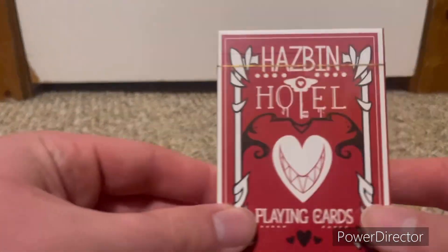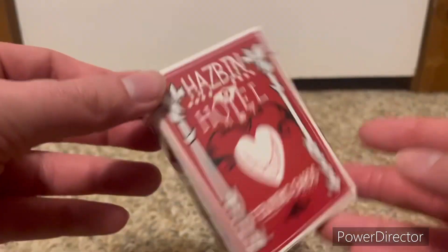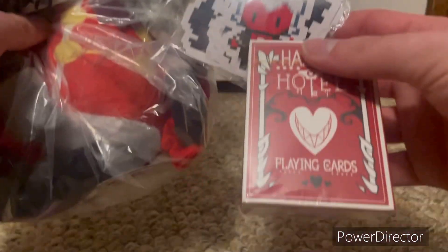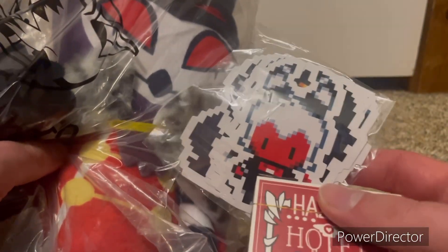And then I also got Hazbin Hotel playing cards, which I might show those later as well. But yeah, that was just a little short unboxing video from a Shark Robot Vivziepop item — quite expensive to get all three items with the shipping and the taxes, but it was worth it. Hope you enjoyed this video, thank you for watching, and bye, we'll see you next time.